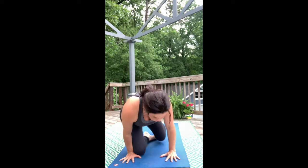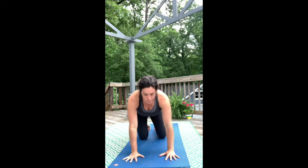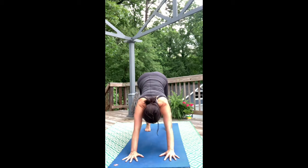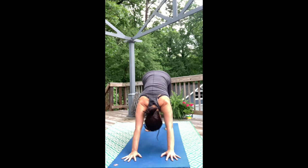We're going to get started in downward facing dog. Bring your hands under your shoulders at the top of your mat and then come to tabletop position. Curl your toes into the mat, lift your shins, and then from there send your hips up and back and you'll find downward facing dog.